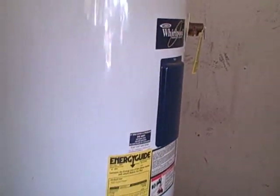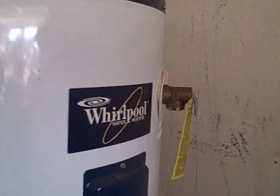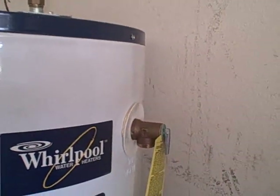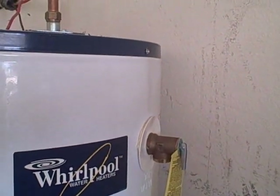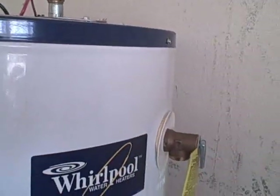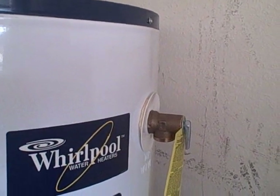All water heaters are required to have a temperature and pressure relief valve installed in them. The valve should be installed a minimum of six inches in the upper six inches of the water heater, or in the top of the water heater. In this case, the manufacturer installed it in the side of the water heater.